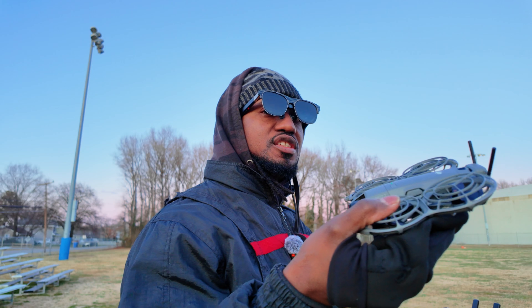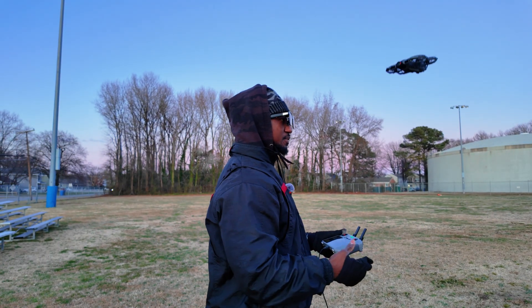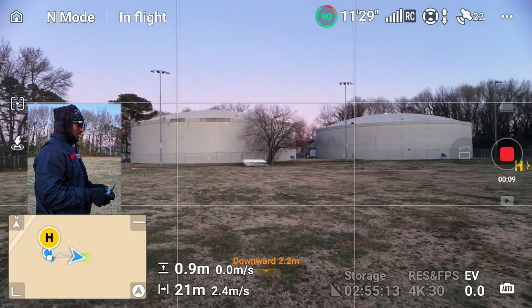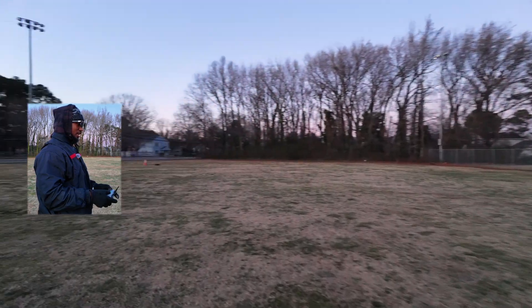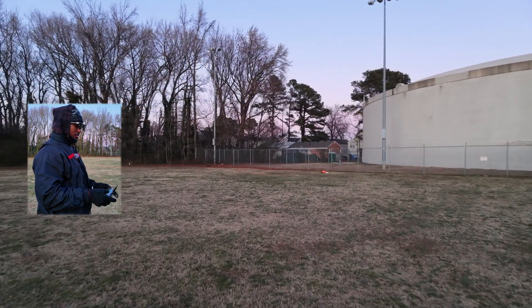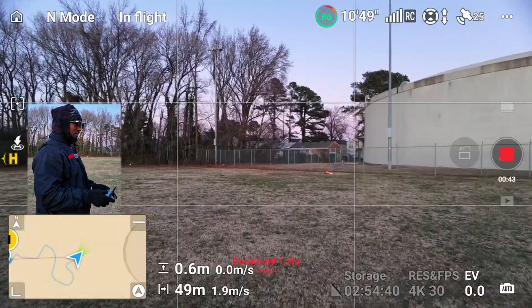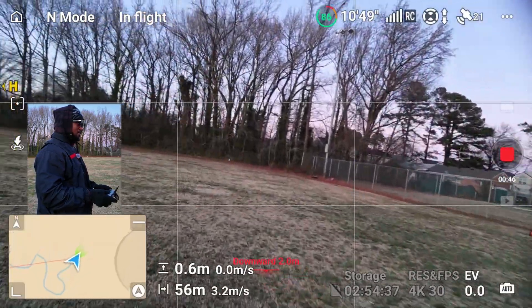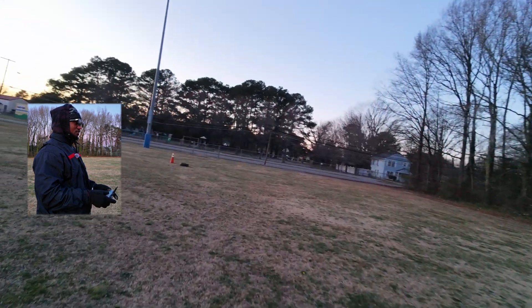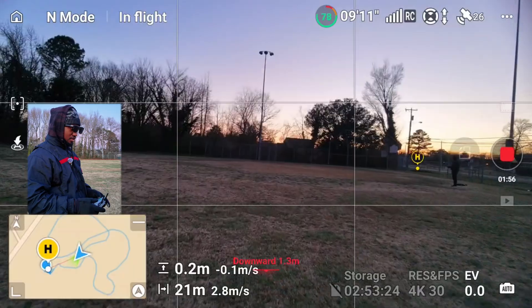I've got my glasses connected to the RC2 and this is the drone right here — now I'm going to take off. This is what I'm seeing in my glasses. As you can see, if I turn right or left it turns accordingly. But now look what happens when I turn FPV mode on — the gimbal switches to FPV and now it banks. You see that?